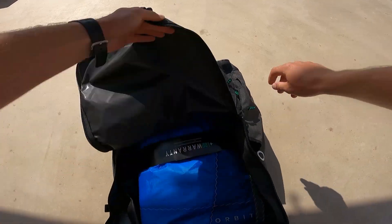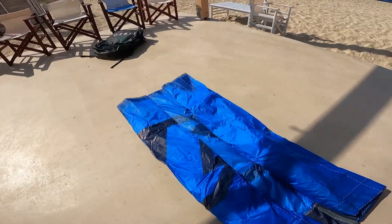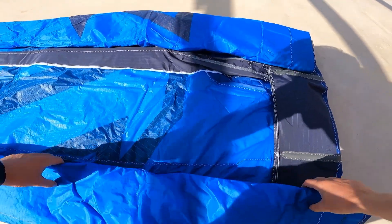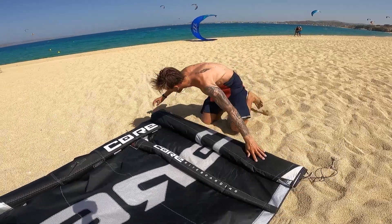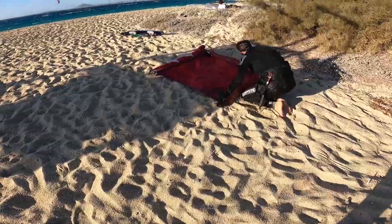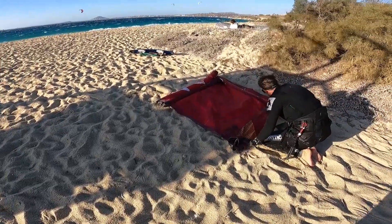If you ever bought a brand new kite, you most probably saw that it was folded, not rolled. So the best would be that every time you pack your kite, you fold it. This will keep the canopy much better looking and performing. Unfortunately, folding nicely in strong wind conditions is not really easy — you'll want light wind or a wind shadow with enough space.